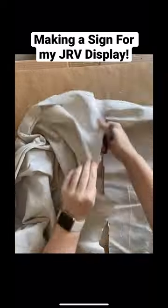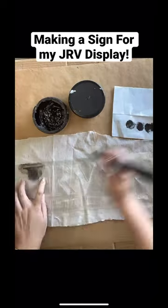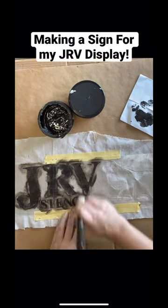I've recently become a JRV retailer and needed a new sign for my display, so I'm measuring out some drop cloth for my sign, making sure it will fit the stencil. I'm then using a JRV stencil brush and Dixie Bell's Caviar chalk mineral paint to stencil my sign.